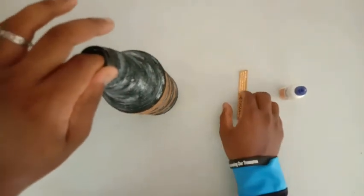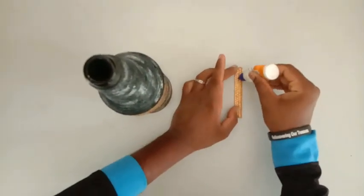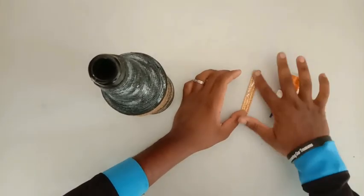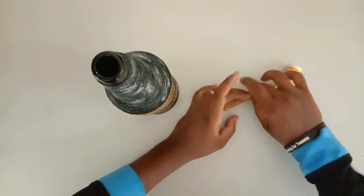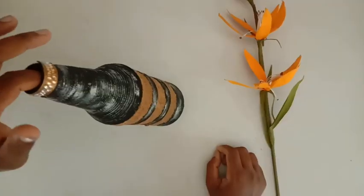We are going to put a ribbon here in the ribbon. We are going to put a little bit of a crafty video.